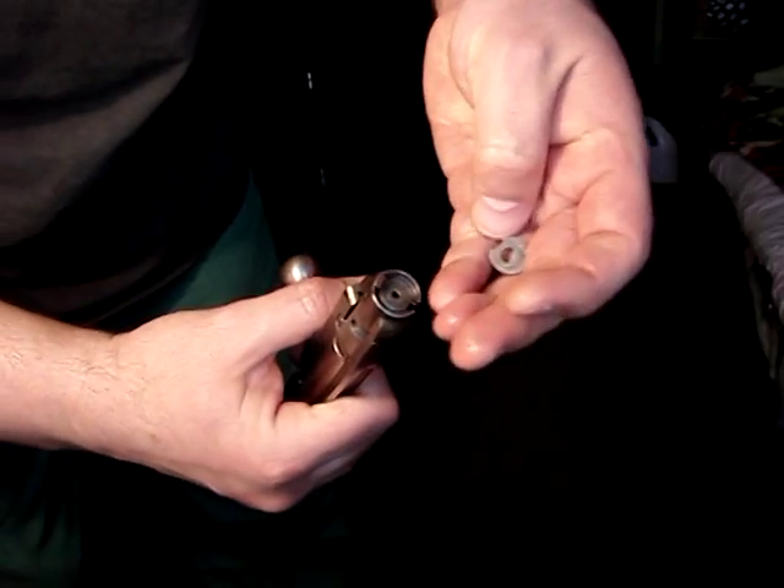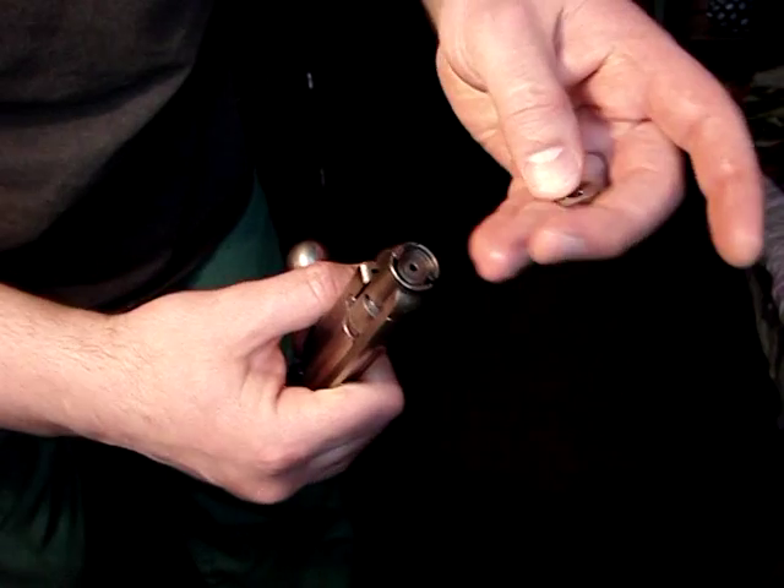So this is how you make your no-go gauge and how it works. Thank you for watching.